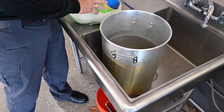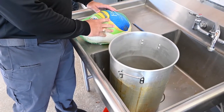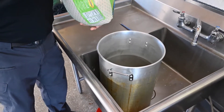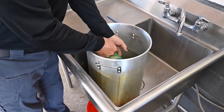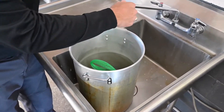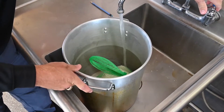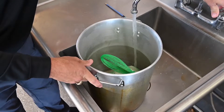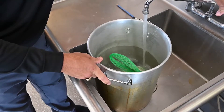Our first step is we're going to make sure our turkey is completely thawed, because if it is frozen when we put it in the hot oil, it will turn into a bomb. We have ours completely thawed — we did that ahead of time. It takes about four days, depending on the size of your turkey. We're going to drop it into our pot and then fill the pot with water so that the turkey is covered. This is going to tell us how much oil we need to add and heat up for the next step.